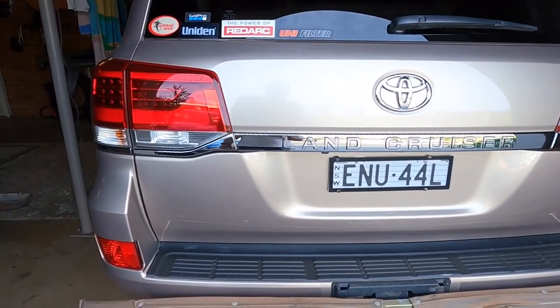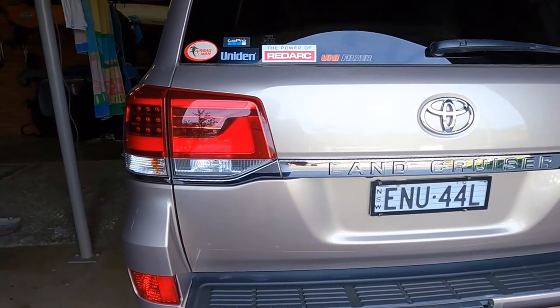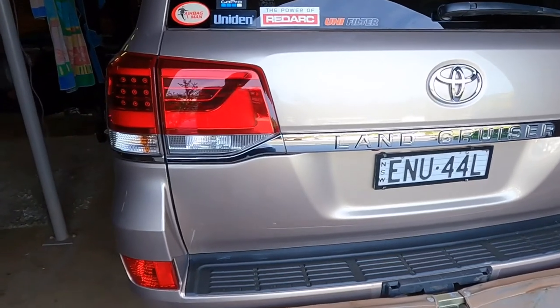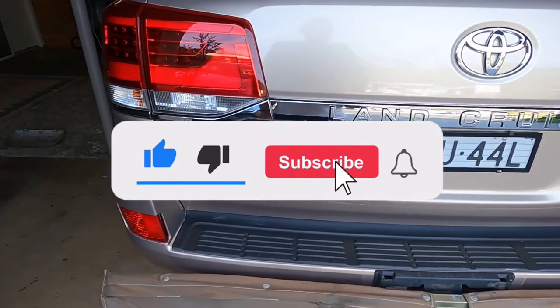Anyway, just so you're aware — if you've got an aftermarket exhaust on your 200 Series LandCruiser, you will need to cut a moon shape out behind the exhaust so it doesn't burn. Lesson learned.